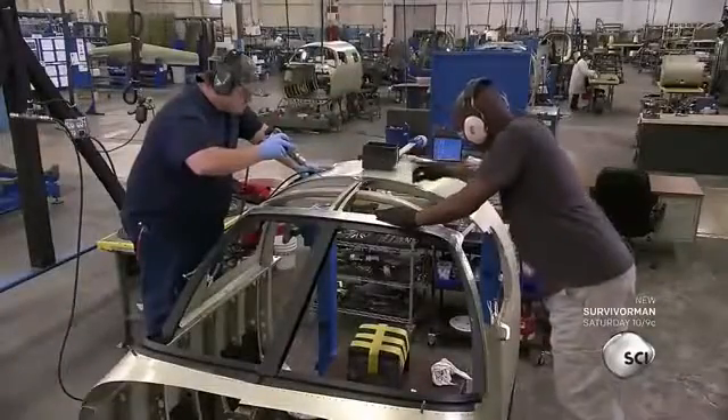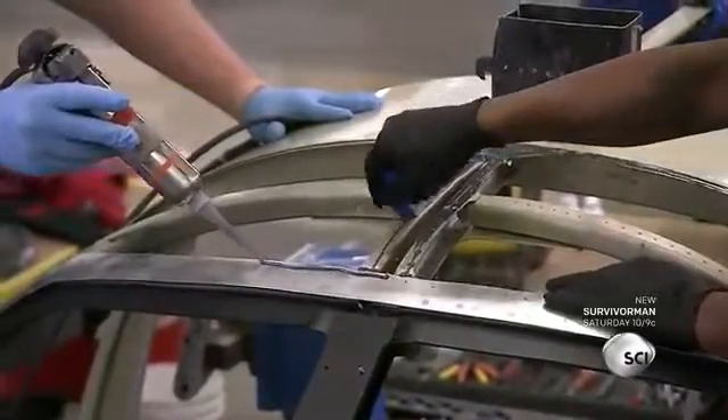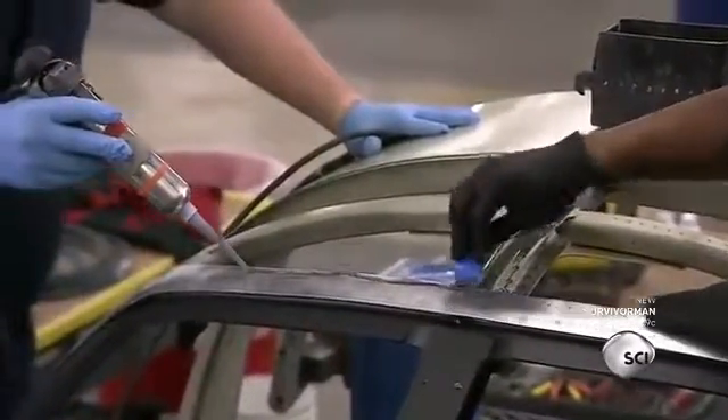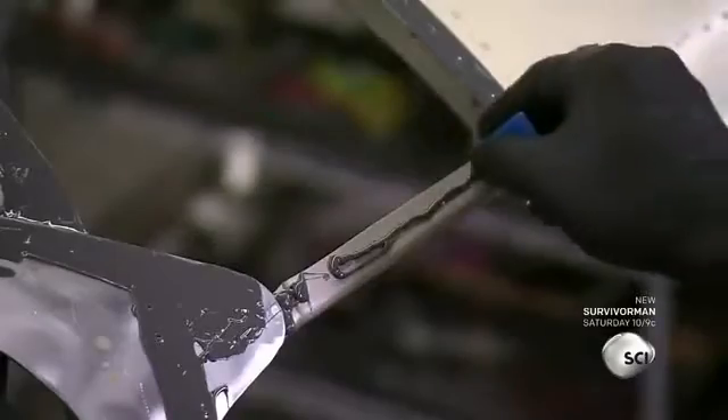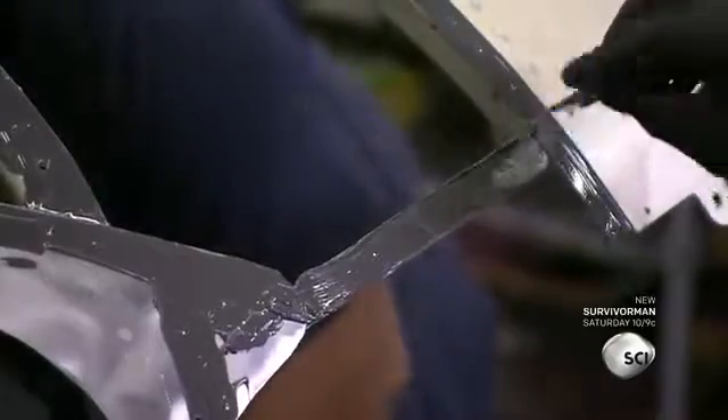Workers start by applying an airtight sealant to close any gaps between the skin and the frame. The fuselage must be sealed so the cabin can be pressurized. A pressurized cabin allows passengers to breathe comfortably at higher altitudes.